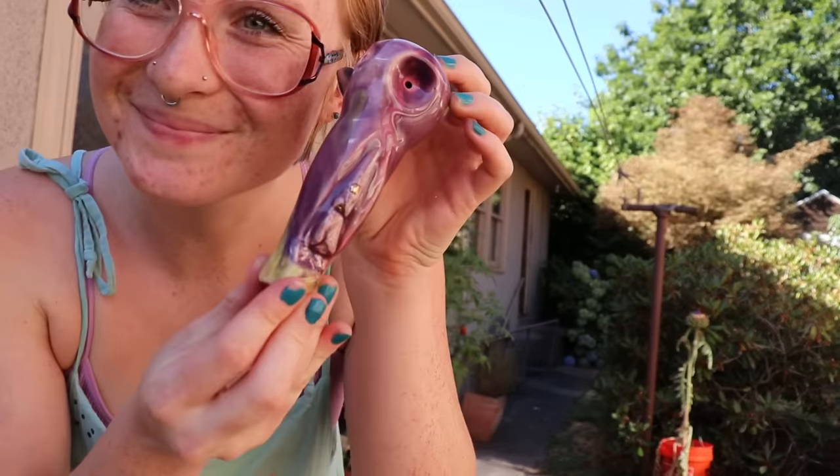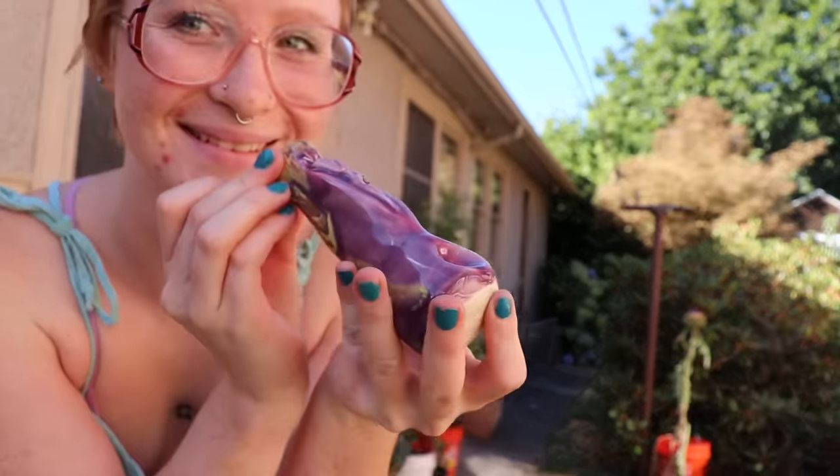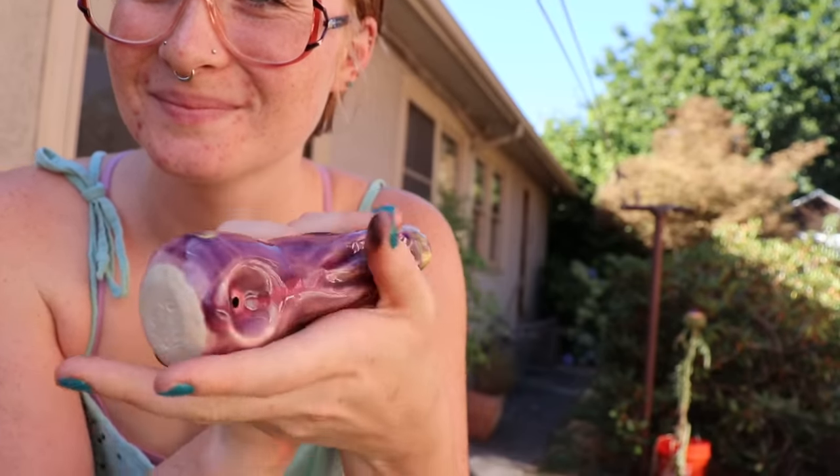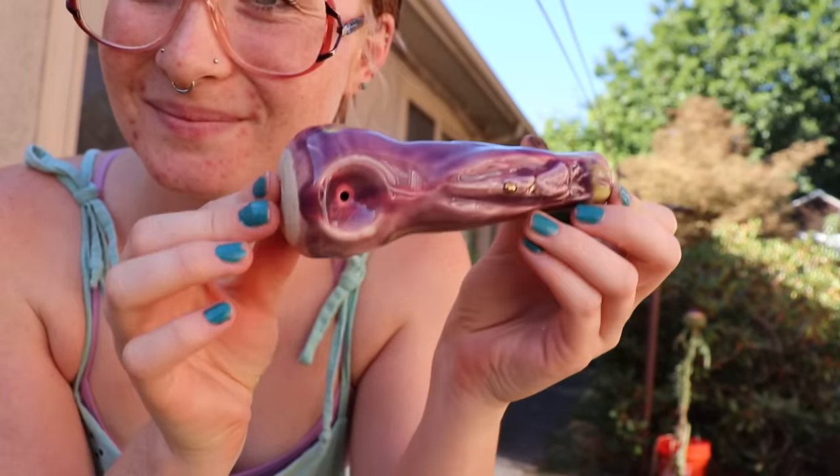Hello guys! I'm here with another super fun smokeware tutorial for you guys today. We're going to talk about how to make a ceramic pipe.